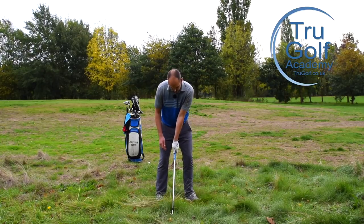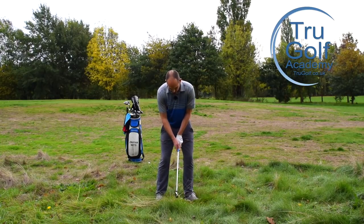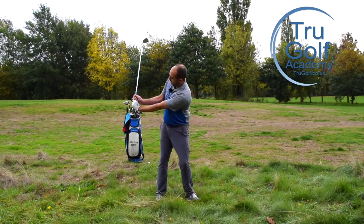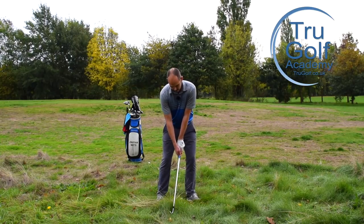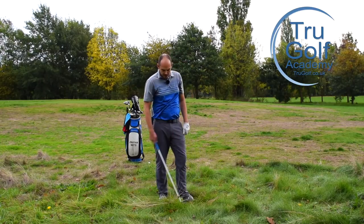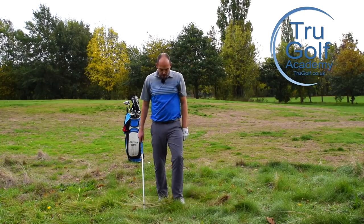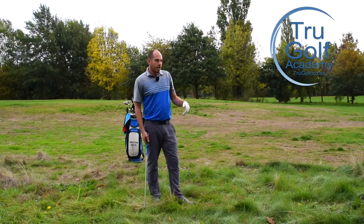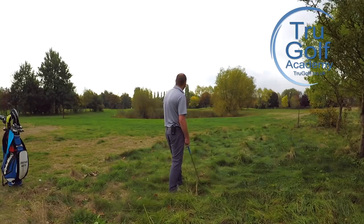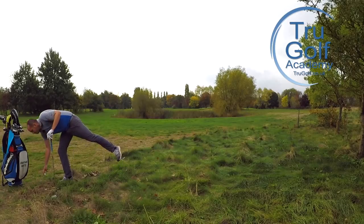Ball back in my stance, tilt a little bit further over from my hips, gripping that little bit lower, setting that pressure more onto my front foot, early wrist cock — and let's hit it hard. Now that was a particularly juicy, thick lie that really snagged the club up. I don't think I could have got that ball much further than that. So that's really the option when the lie is that bad — we'd actually come out short and play on with our next one. That was particularly horrible. Let me see if I can do one more.